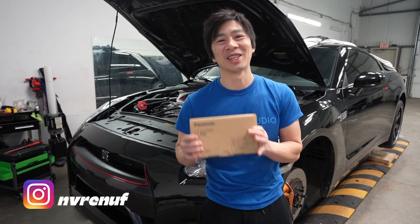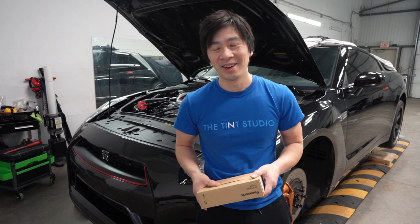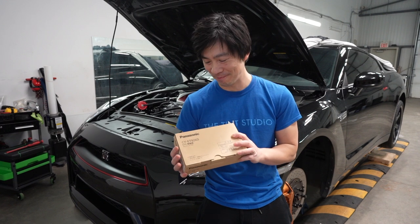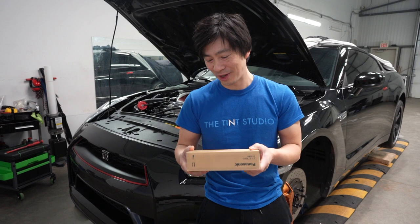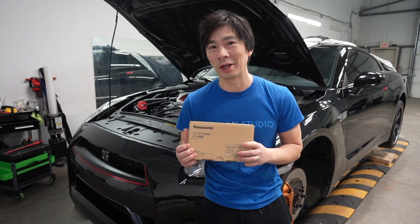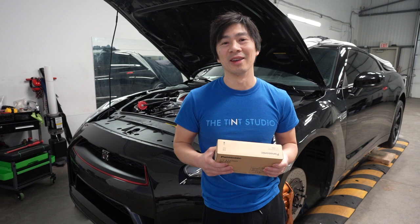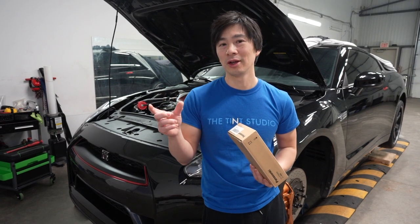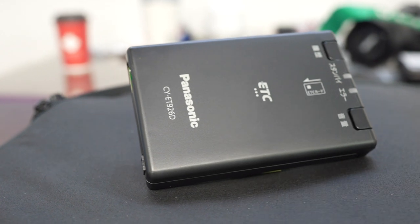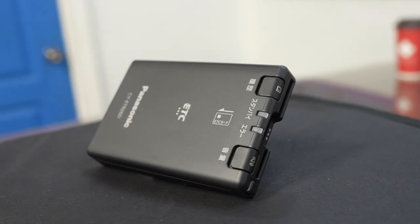Pretty exciting day today - got some pretty cool late Christmas gifts. It's an ETC; some of you guys might know what it is already. My son got it for me over Christmas and it just arrived. An ETC is an electronic toll collector. In Japan there are a lot of toll roads where you need this card. You install it in your car, prepay the amount on a card, put the card inside the electronic reader, and every time you go through a toll booth you don't have to stop - it automatically senses the reader and deducts from the card.